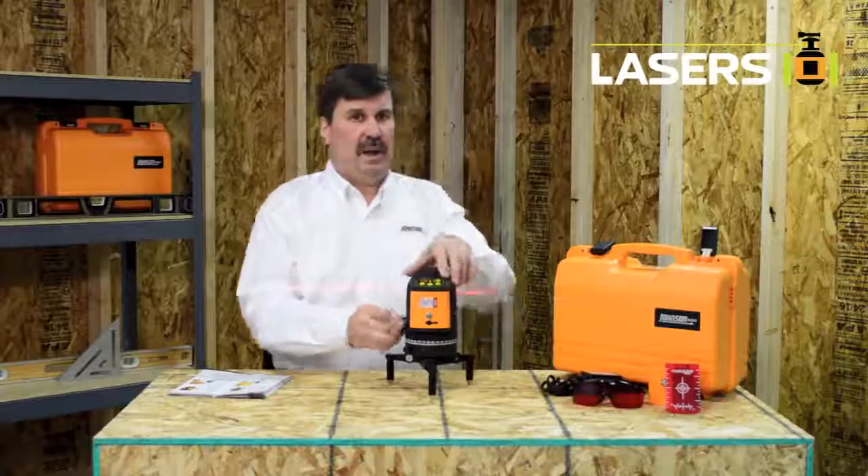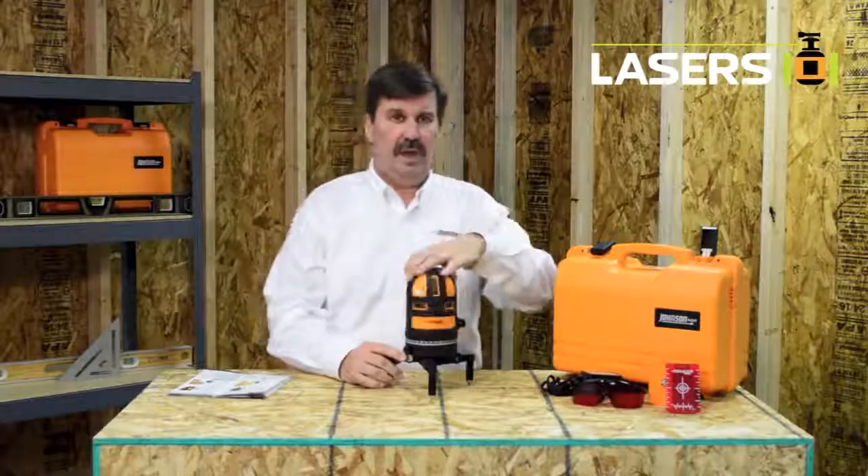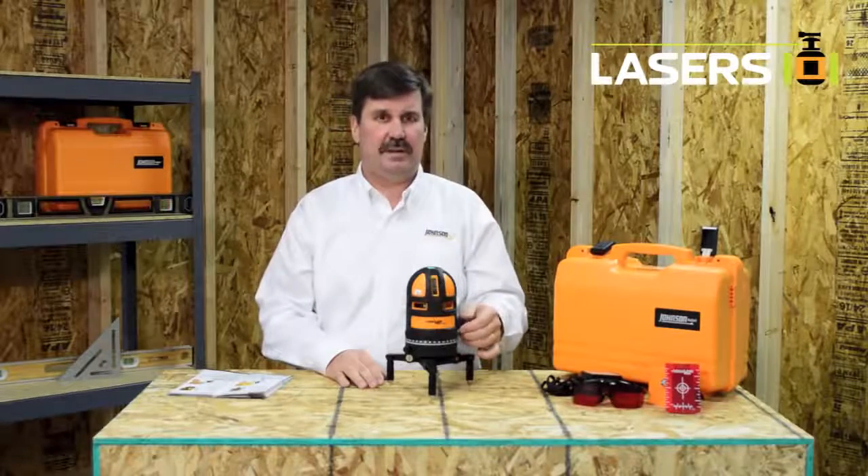For information on this laser and all of our other Johnson products please visit us at johnsonlevel.com.